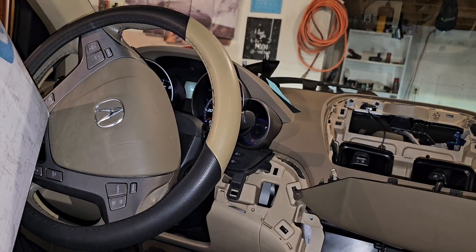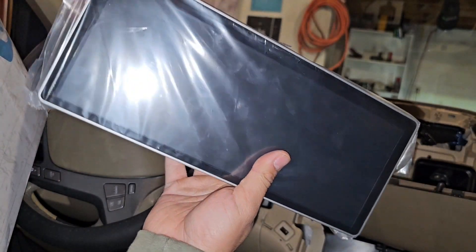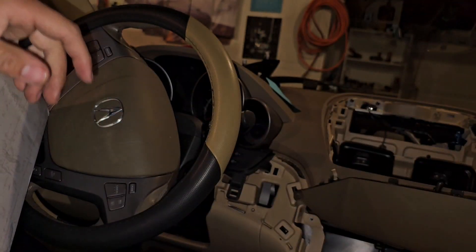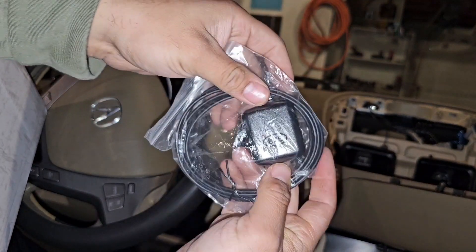I got this box next to me - this is what's gonna go on top here. It looks a lot similar to the TSX one that I just got, but comes with quite a bit more stuff. This is the GPS antenna that I was talking to you guys about.